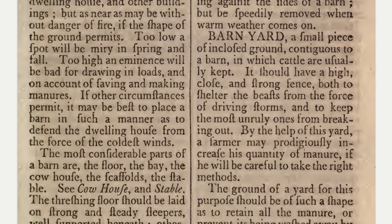Barnyard: a small piece of enclosed ground contiguous to a barn in which cattle are usually kept. It should have a high, close, and strong fence, both to shelter the beasts from the force of driving storms and to keep the most unruly ones from breaking out.